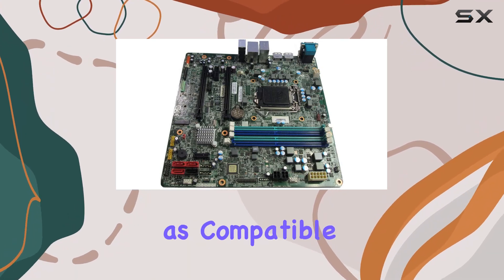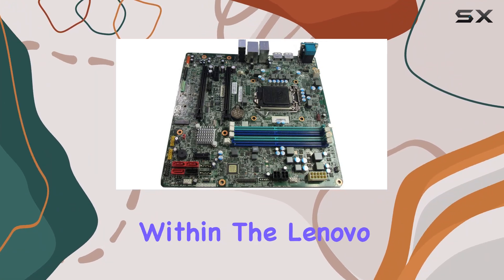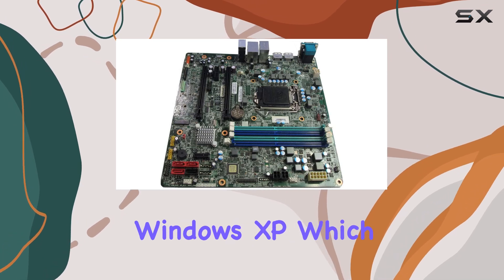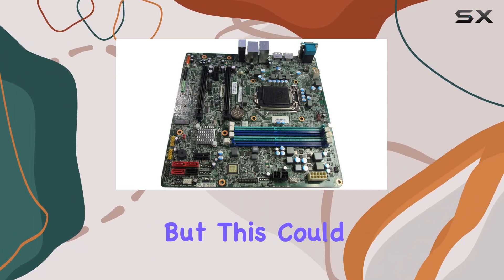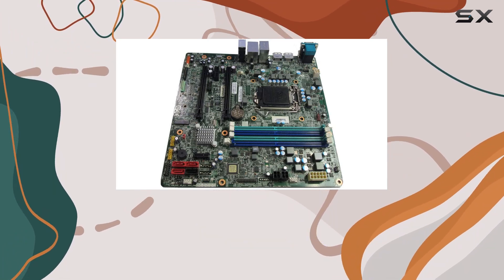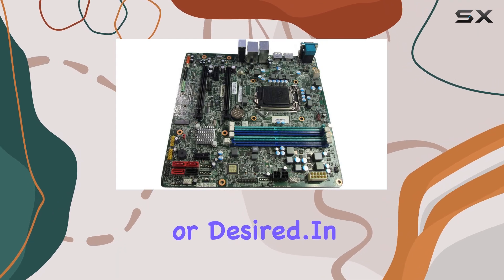Although it's labeled as compatible with laptops, this motherboard is designed for desktop use, specifically within the Lenovo ThinkCenter M900 series. It supports Windows XP, which might seem outdated, but this could be a major advantage for those running legacy software or operating within environments where newer operating systems are not required or desired.